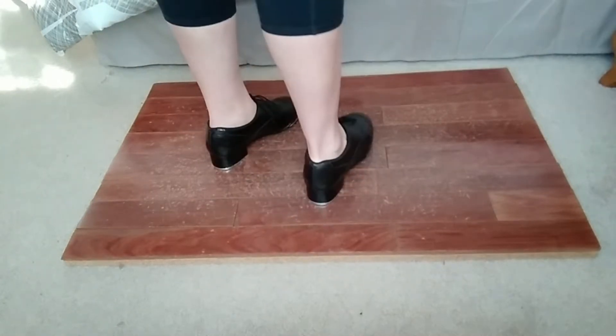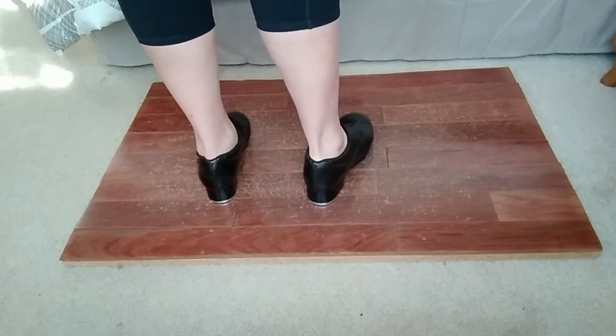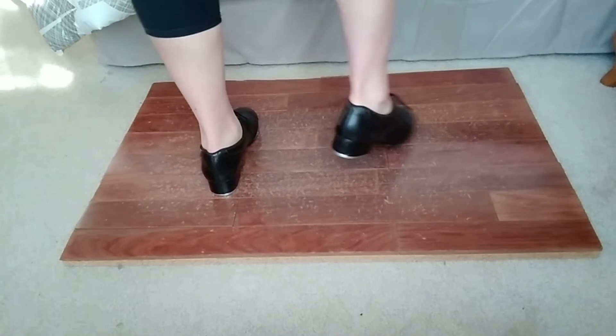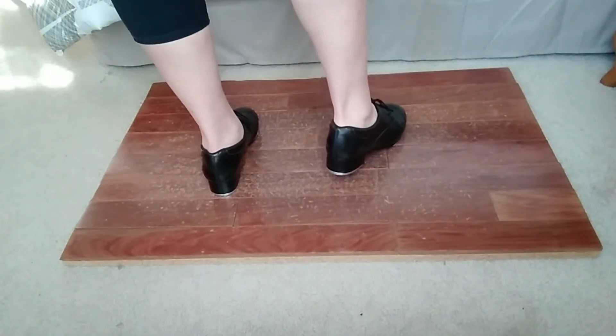So when we do our Maxi Ford with a pullback, you're going to start like a Maxi Ford. So instead of starting on that step, we usually start with a step on our toe. I like to start it with a full stomp.